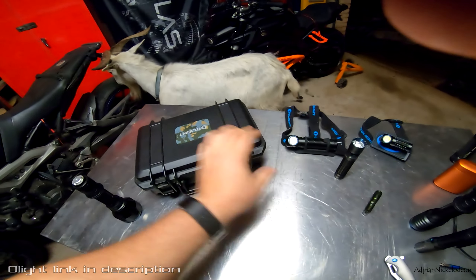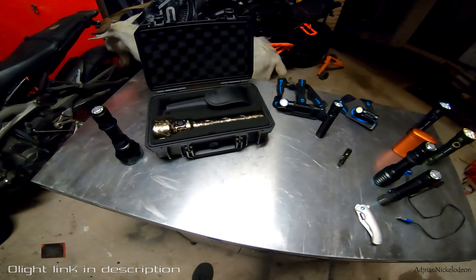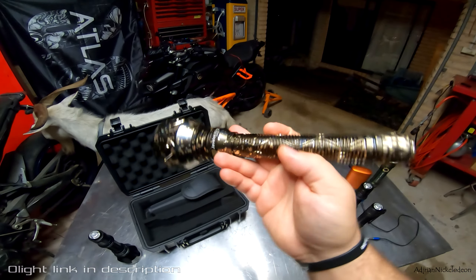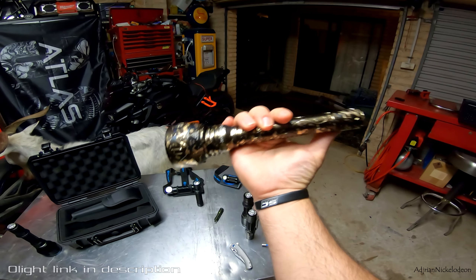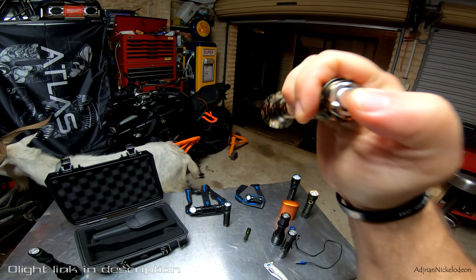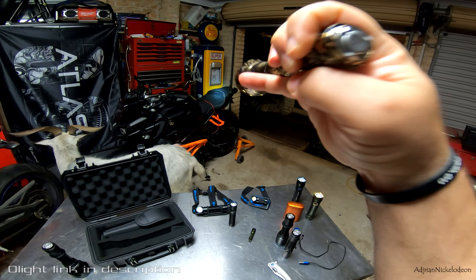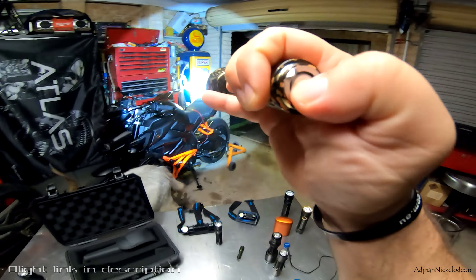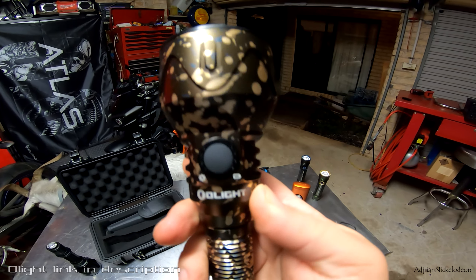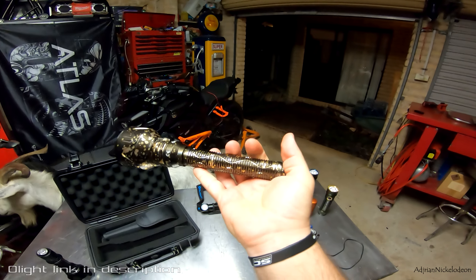Let's open this bad boy up. So they sent this big beast over to me — this is the Javelot 2 Pro. This thing is your ultimate hunting torch. Super long battery life, got a tail switch on the back to turn it on and off. You can also half-press it for a moonlight mode or do a full press for all the power. It also has a side switch and a battery indicator. This thing is an absolute beast — let's go see what it's like.